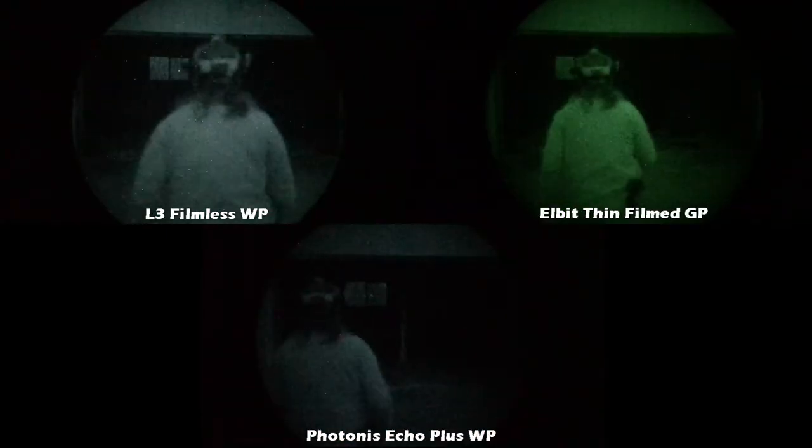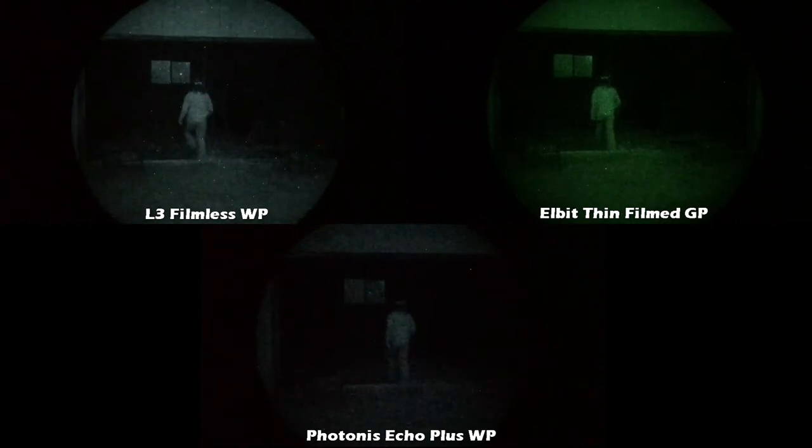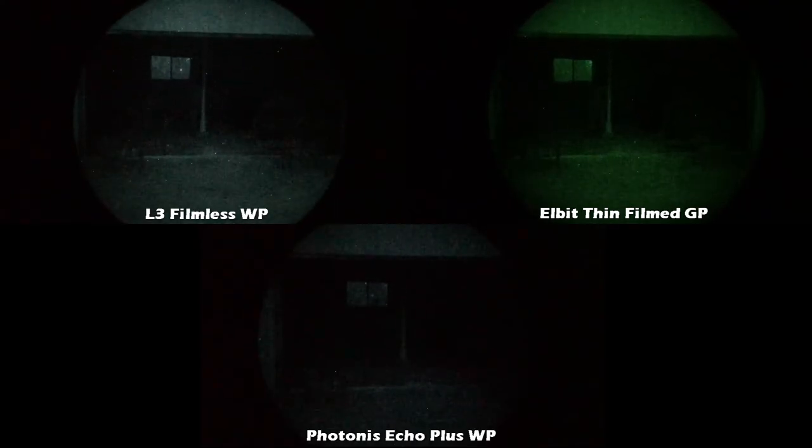This was a no-moon, starlight-only night but with a lot of clouds. As you can tell, the L3 and the Elbit both do pretty good. The Photonis does good as well, but as you can see it's just a little bit darker than the Gen 3.